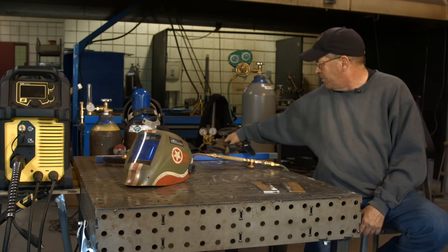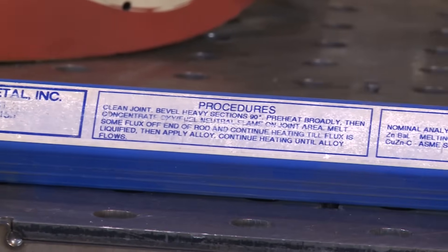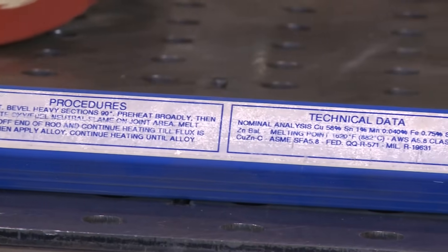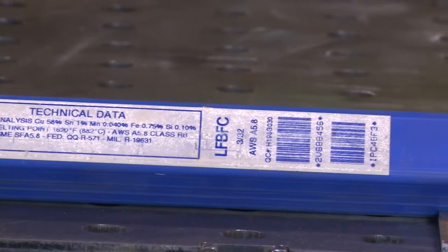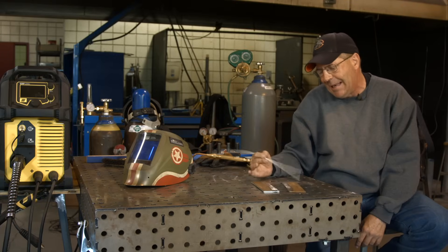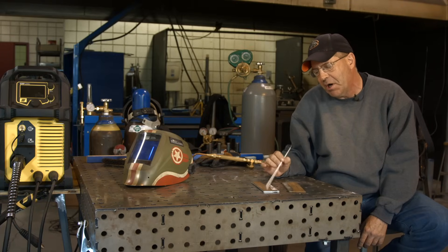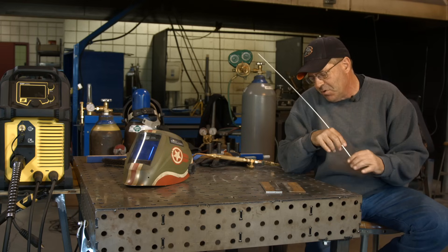I've got a product over here by a local vendor. It's called LFBFC, and it is a low fuming bronze type application. It's got the flux on the outside. I like using this stuff for general repair, but I want to demonstrate just some technique.